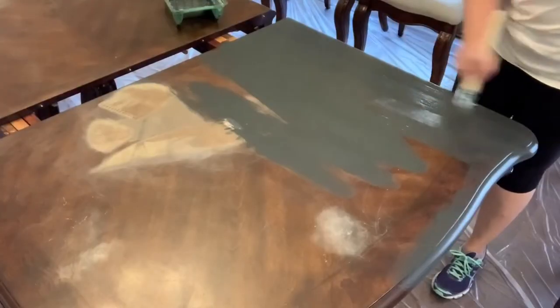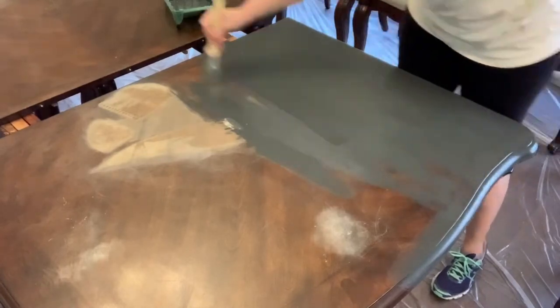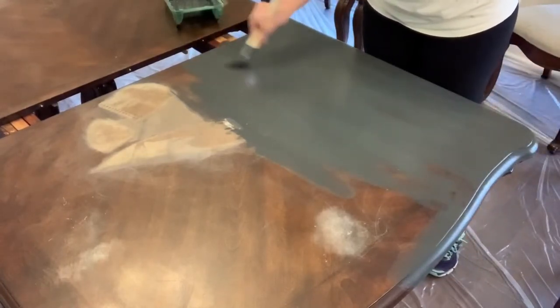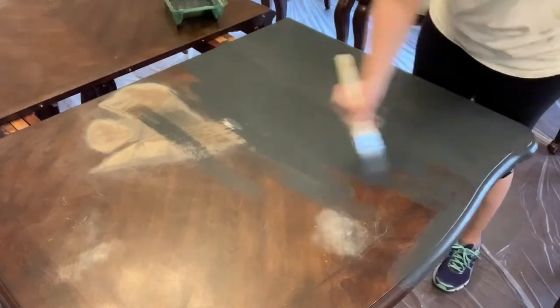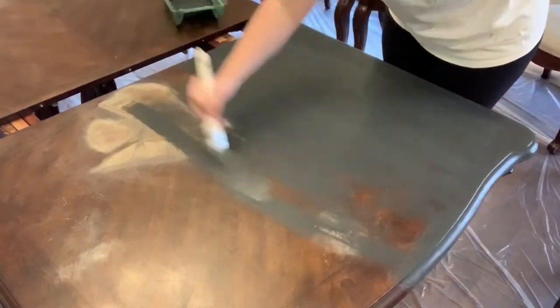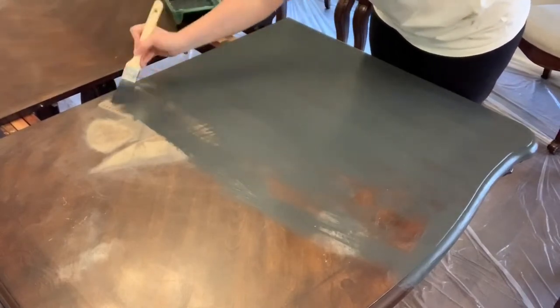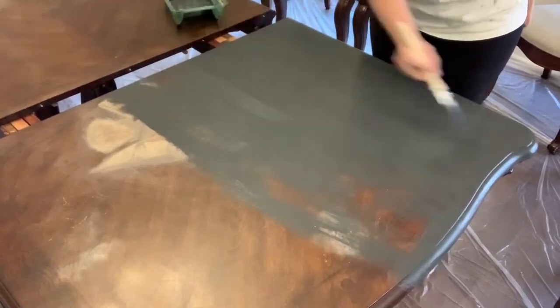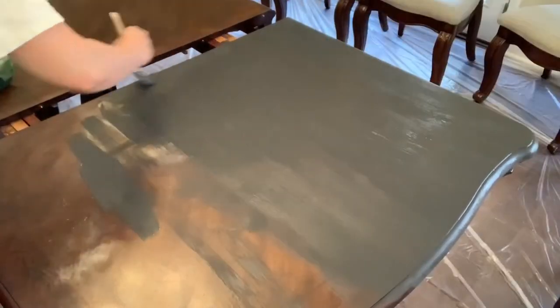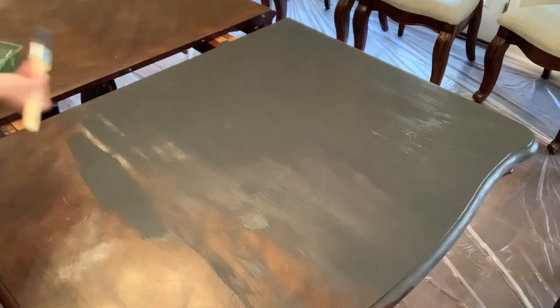This was by far my favorite part of the project — the very first coat on the table, watching that stain just disappear and go away forever. Having never used chalk paint before, I had no idea what to expect, but it was very easy to work with. The paint glided on pretty easily, and the synthetic brushes I had chosen seemed to work very well, so I was pleased with how it was going.